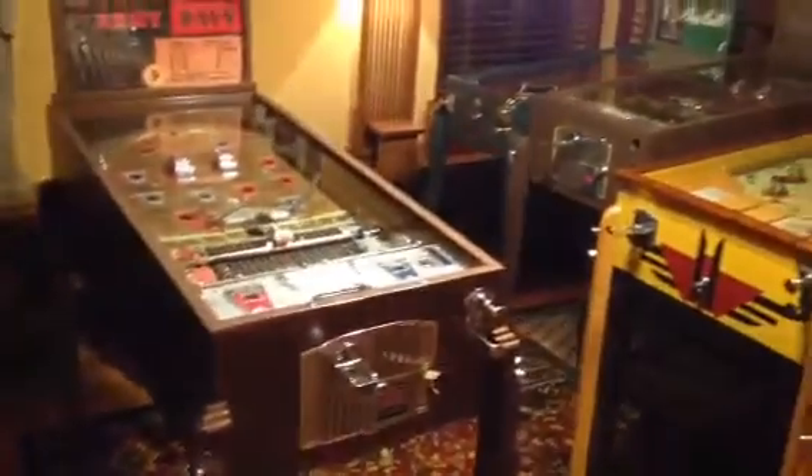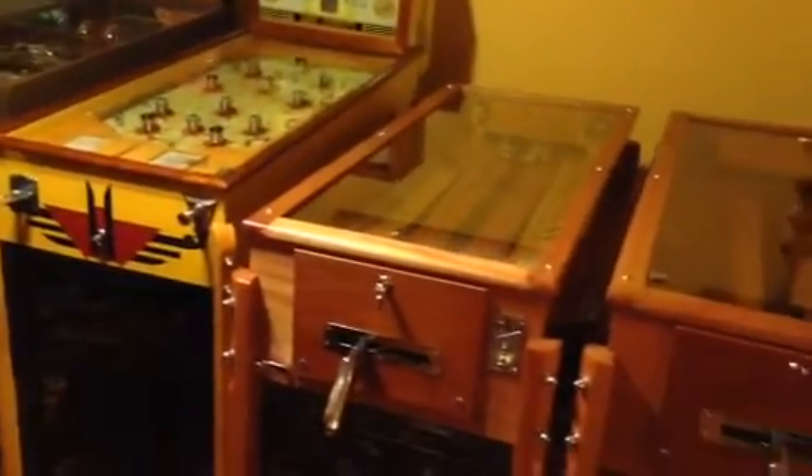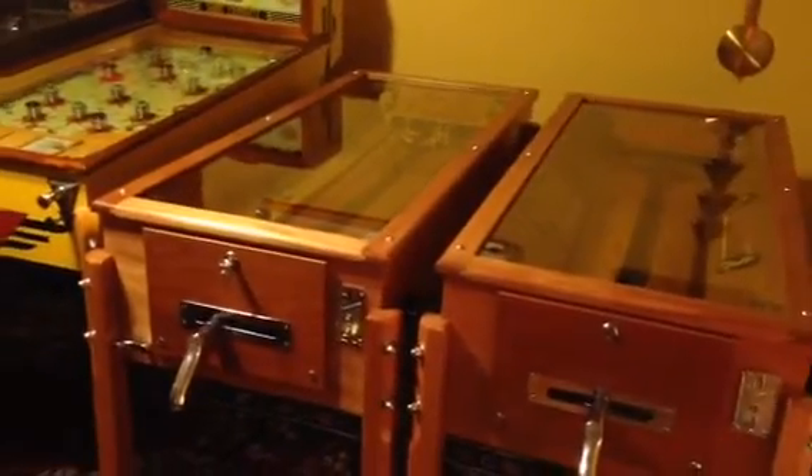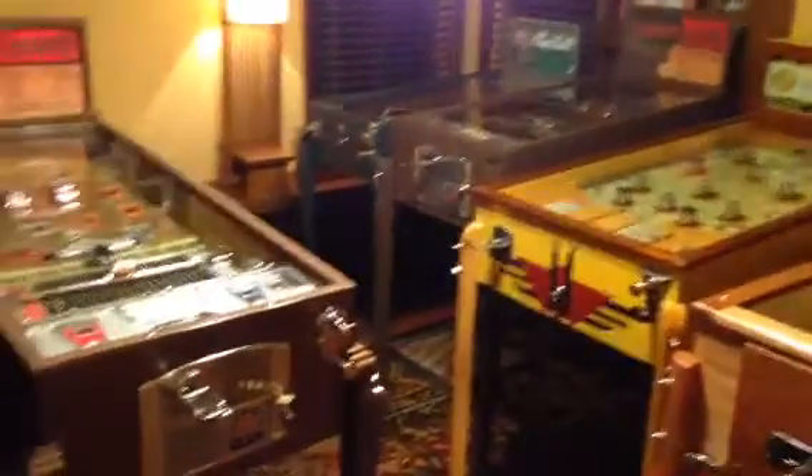We just want to give you a sneak peek of what's going on here at Vintage Coin-Op Restorations. We have the Chicagoland Coin-Op Show coming up on April 4th, 5th, and 6th. These machines may make it there if these videos don't sell them first.